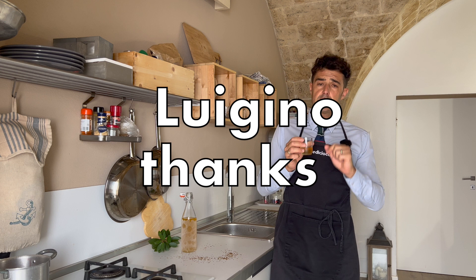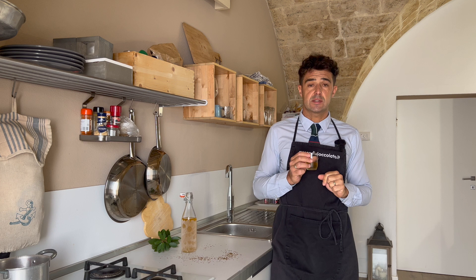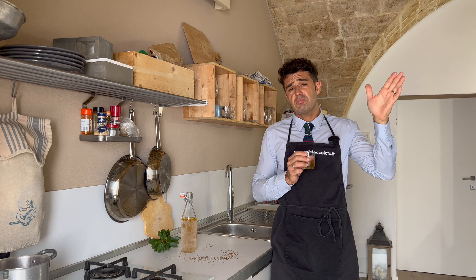Thank you again, Luigi, for your recipe. If you are not subscribed yet to the channel, you can subscribe here. Remember to leave me a like, watch and share this video with your friends. If you have some requests, some advice, anything, please write down in the comments. Bye-bye.